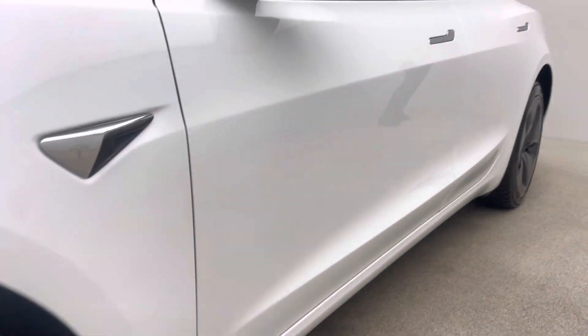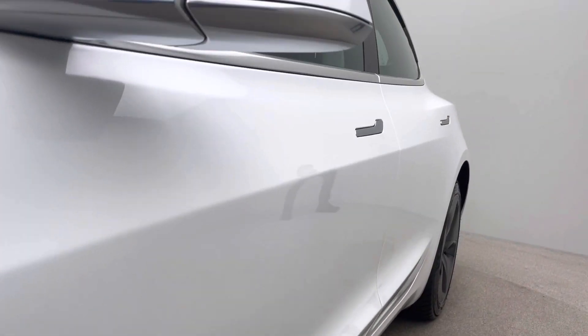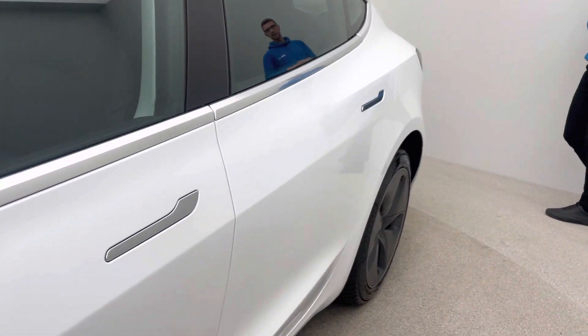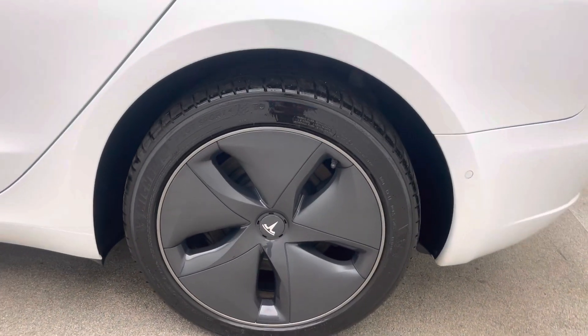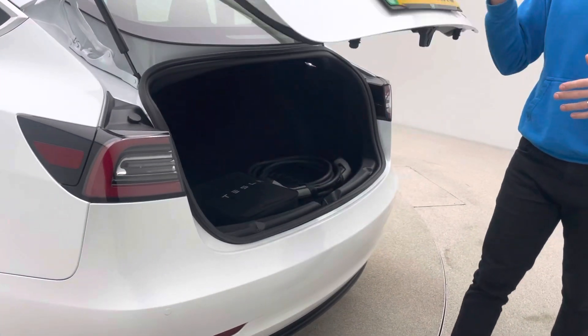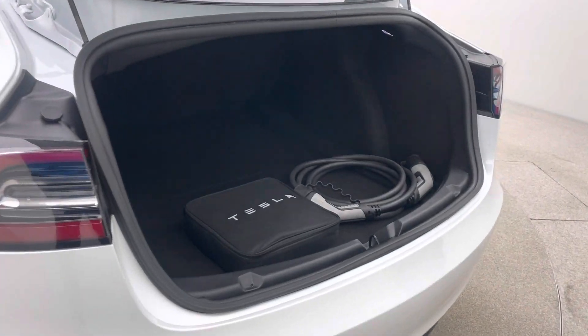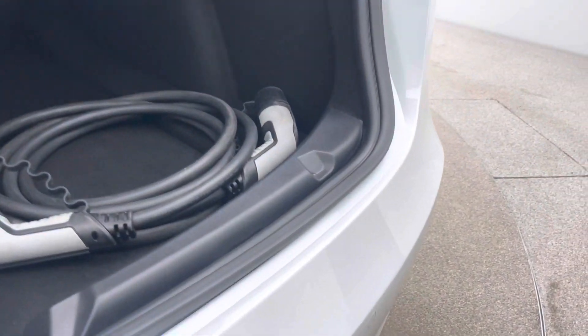We'll always aim for 100% charge with a minimum of 50% charge for click and collect appointments, or we can put this car on your driveway from as little as £199. If you do aim to collect it from us we'll do a full EV handover if you're new to electric or even if you're not. Both charging cables are present — one in the bag on the left hand side and the other on the right hand side.